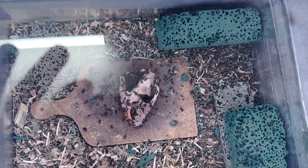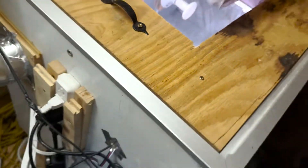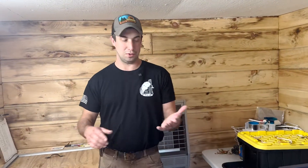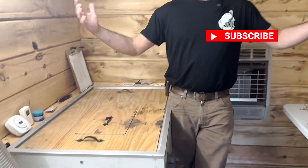We've been cleaning skulls with dermestid beetles for about a year now and figured we'd give you an overview of exactly how we do it. Admittedly it's a whole process — they need to be warm and in a humidity-controlled environment, and they stink.